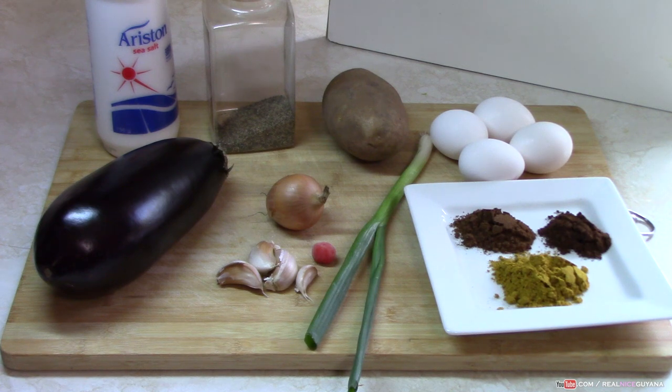We're going to be using scallion as well, one stem scallion. Some curry powder, roasted ground jeera, garam masala, and of course pepper salt, black pepper paste.